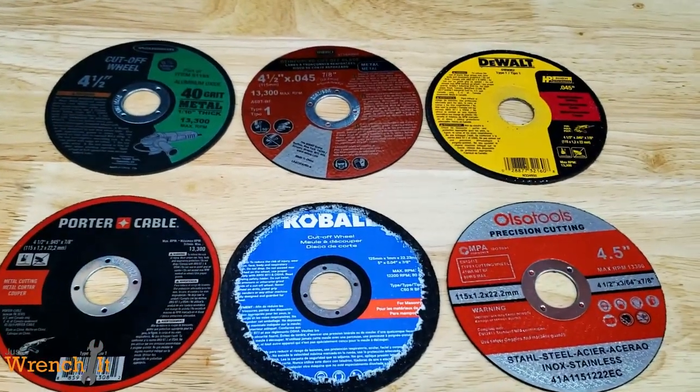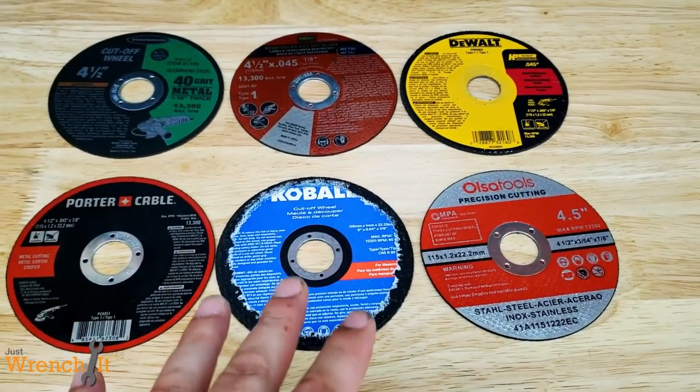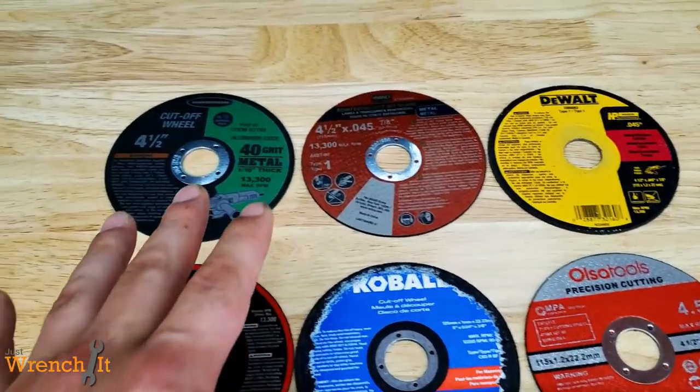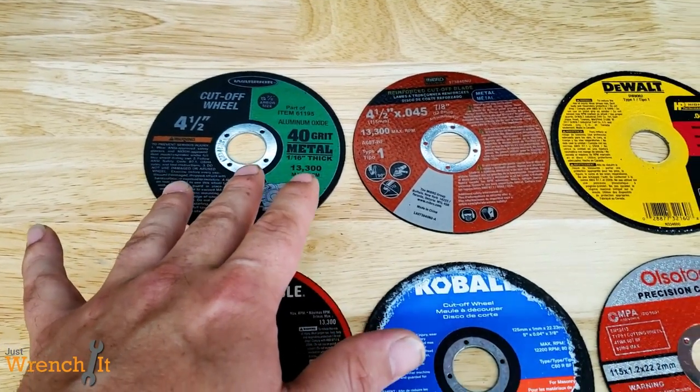Hey guys, Matt from JustWrenchIt here, and today we are going to do a very simple cutoff wheel showdown. What we have here on the table in front of us is the Warrior that we are all familiar with from Harbor Freight.